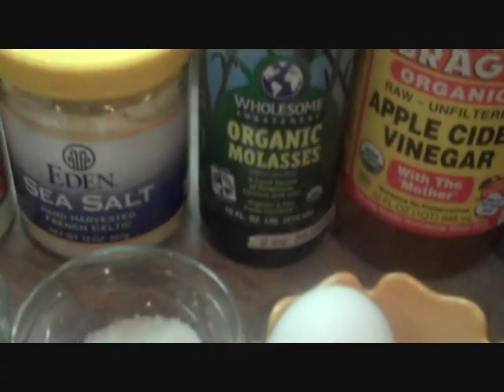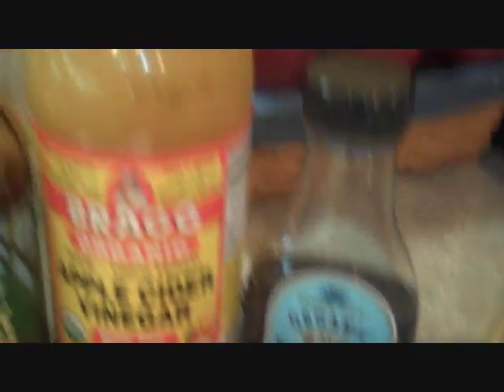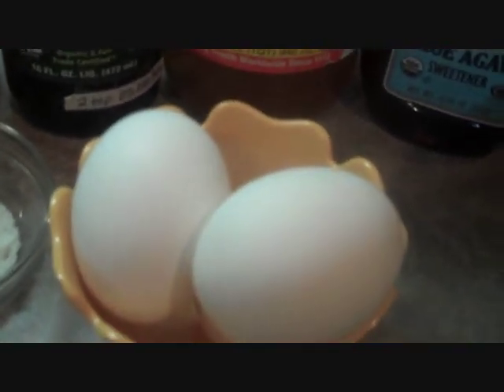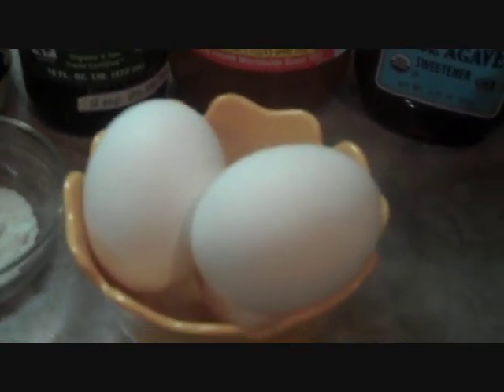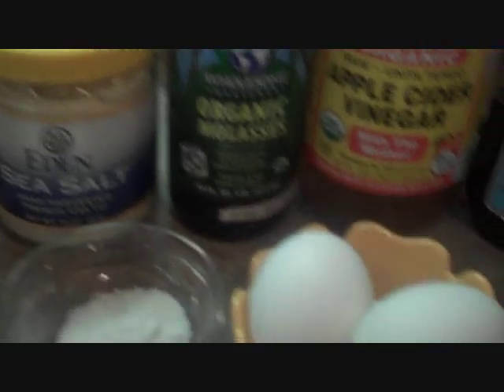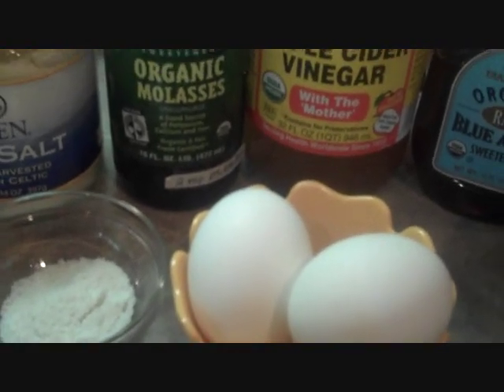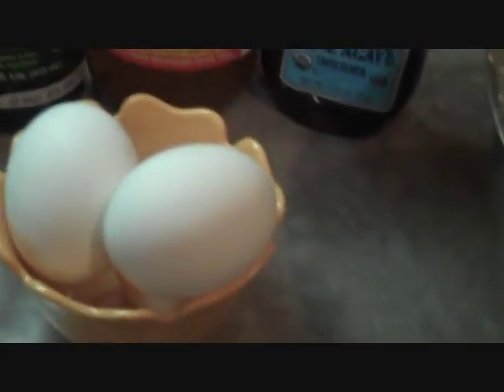Sea salt, organic molasses, warm milk which I have right here — it's all warmed up, ready to go. Apple cider vinegar, agave, three eggs. And if you're not able to have milk products, then you can substitute your eggs with an egg replacer and you can substitute your milk with rice milk or almond milk or whatever you want to use other than cow's milk. Lastly, we'll be adding in some blossom honey that I have right here.